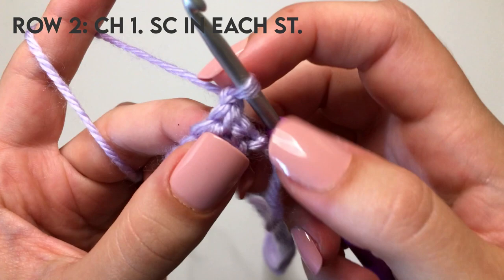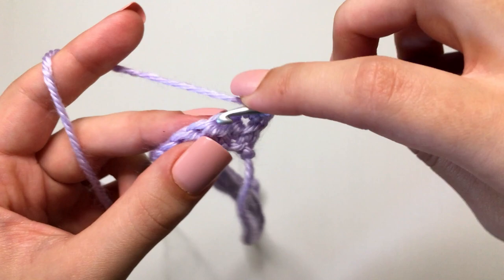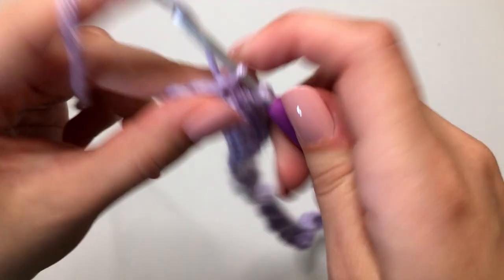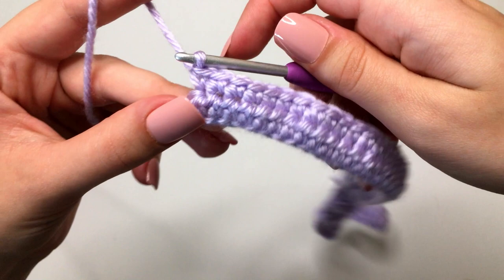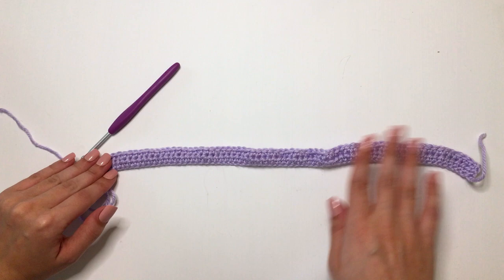That chain one does not count as a stitch, so let's insert into the very first stitch. Yarn over, pull through with two loops on your hook. Yarn over, pull through both two, and that's a single crochet. Make one single crochet in each stitch all the way down row two. After row two, continue to repeat rows one and two until we have reached seven rows in total, and you are going to end on a row of half double crochet.